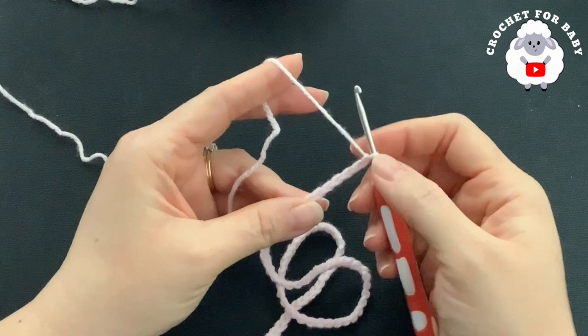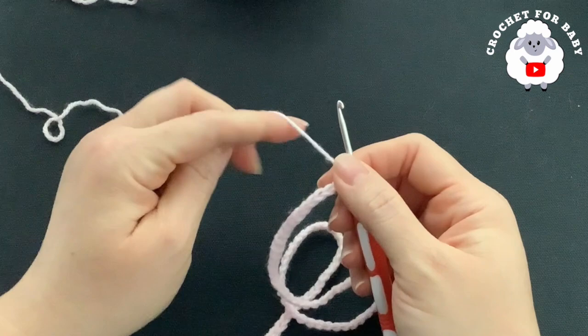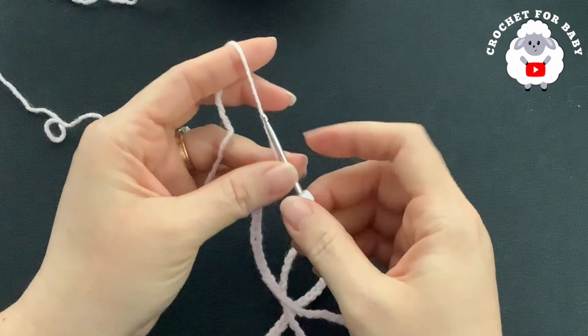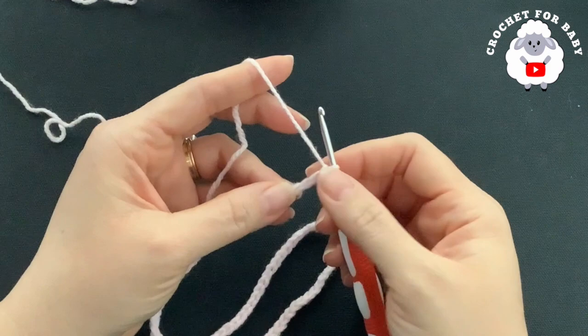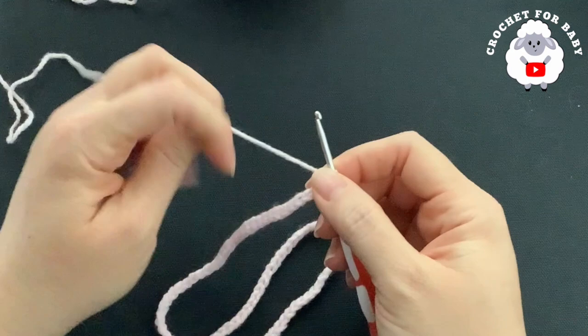I have 86 chains. This chain without stretching is measuring about 15.75 inches, which is about 40 centimeters. If you're off by one or two centimeters, it's okay — just continue with the first row.